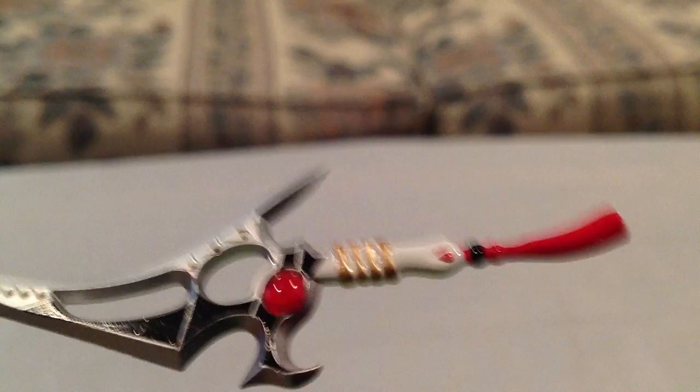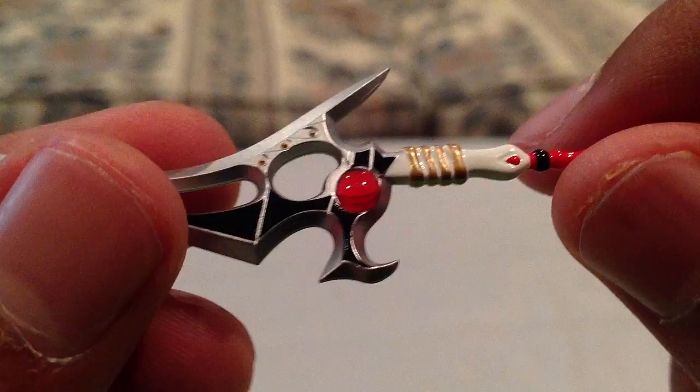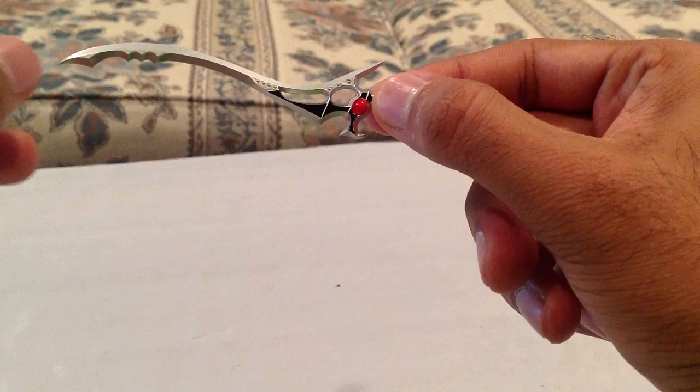We also have the Sword of Darkness. This was his weapon when he was an evil ranger on the show. This thing is pretty massive, which is really cool, and the tip is pretty sharp. It has kind of a glossy, rubbery circle detail inside which looks really neat. It doesn't show off very well on camera, but it looks pretty cool.